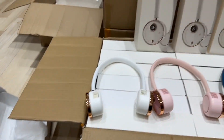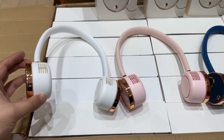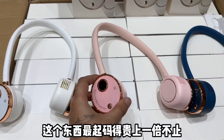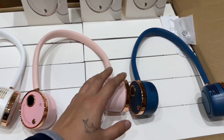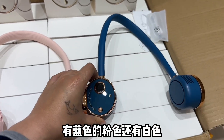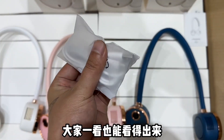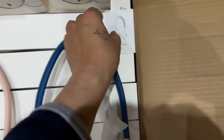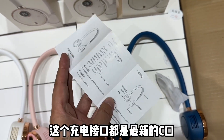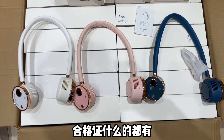我拆开了三个，一个颜色一个。大家看一下这个包装盒，送蓝色肯定没有任何问题，现在搞的话妥妥的减肉。再过一个月这个东西最起码得涨上一倍不止。大家看一下哪个颜色好看，有蓝色、粉色还有白色，做工非常精致。里面还有充电线，不是一节口，是说明书。充电接口都是Type-C口，家里其他设备也都通用，合格证什么的都有。